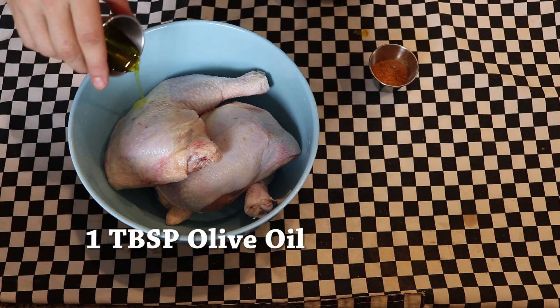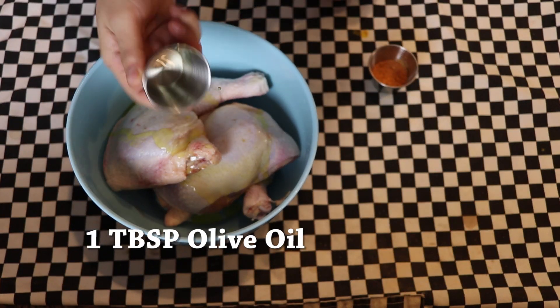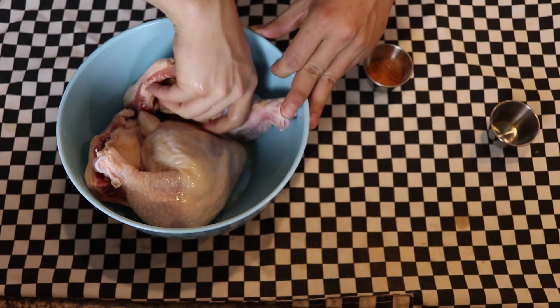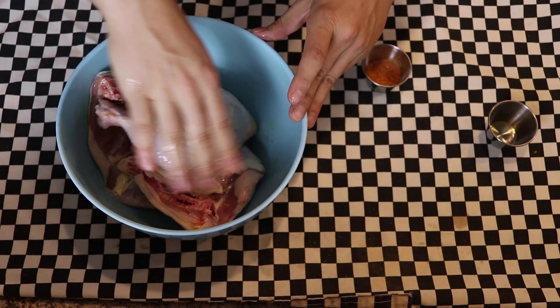I'm going to go ahead and add one tablespoon of olive oil. This is just so that it gets that skin nice and crispy, and what I like to do is just kind of toss them around in here. If you're wearing gloves, that actually is great. If not, just make sure you wash your hands afterwards because we are dealing with chicken.